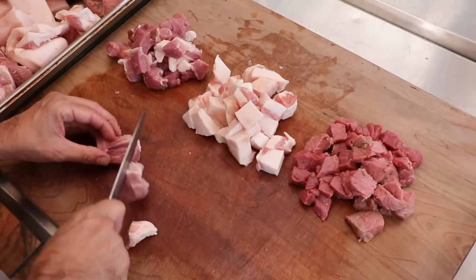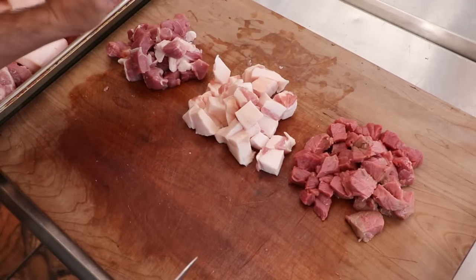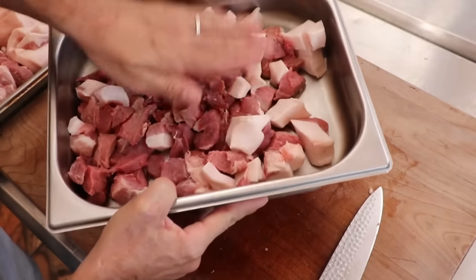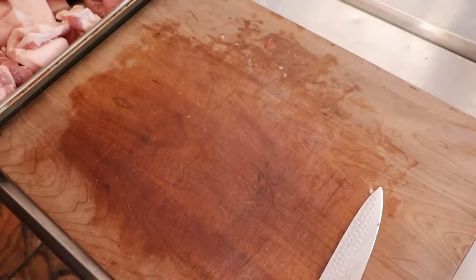Just so you know, you guys are the inspiration behind today's sausage. You requested a no-nitrite sausage that you could smoke, that was easy to make, a little spicy, a little cheesy, very delicious, and with a visually appealing smoke ring. Let's see if we can make that happen.